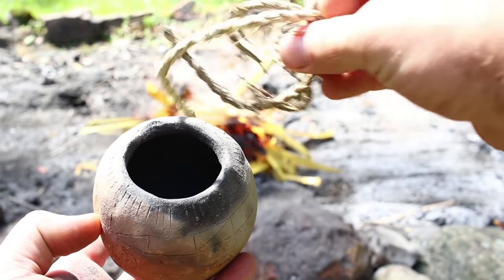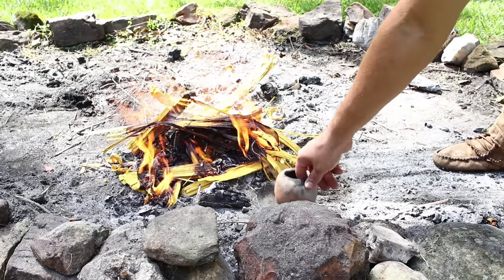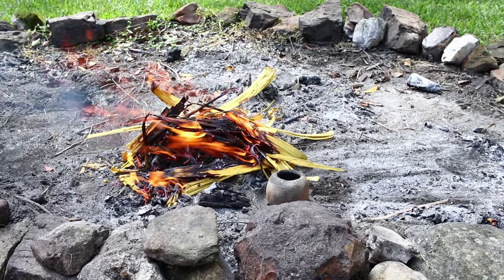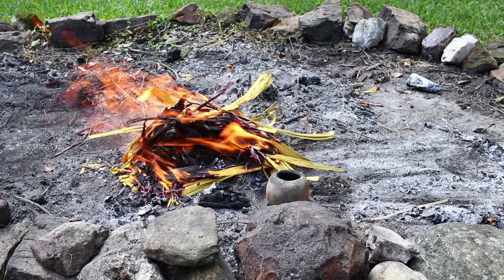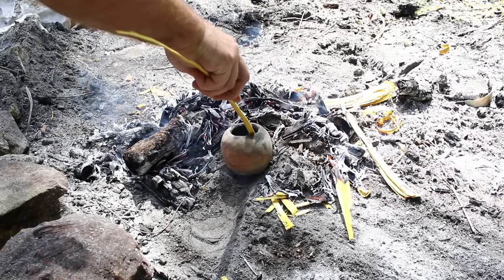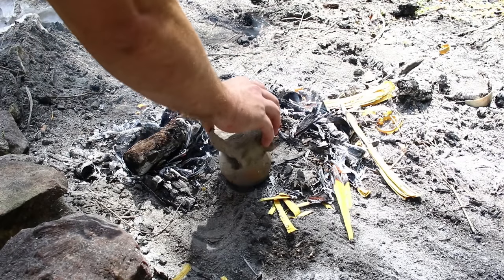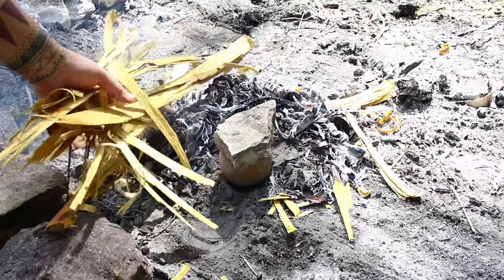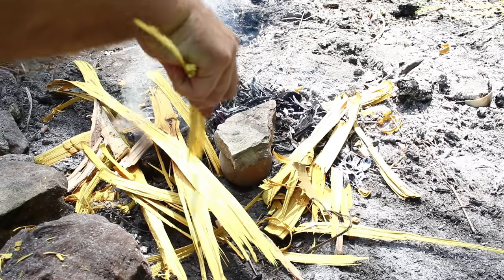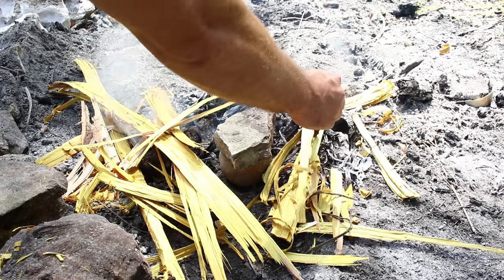Okay, so now we're going to make charred yucca cordage. We keep it in the cordage because it's easier to process later, and we're going to put it inside this clay pot. We don't want to shock it into the fire, so we're going to set it off to the side and let it warm up for a little bit, rotating it once in a while. If you just put pottery straight into fire, you can shock it and break it — we want to warm it up first. Then we'll move the pot right into the coals. We've already got a nice little bed of coals going. What we're trying to do is char that yucca cordage without actually burning it up — essentially making char cloth but with yucca cordage.